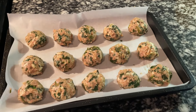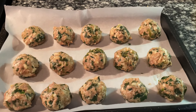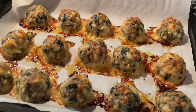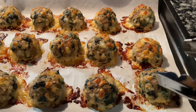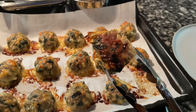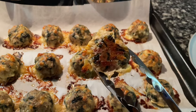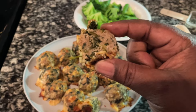Pop them into a hot preheated oven at 375°F, and they come out looking like this — look how perfect and gorgeous they look. I allow them to cool down a bit. Look at the bottom — see how crusty that is? That's because of the cheese inside the meatballs. Look how crusty and delicious that is on the bottom.